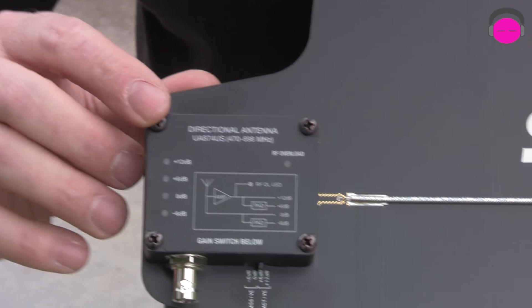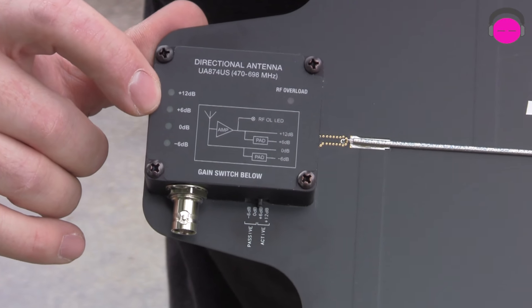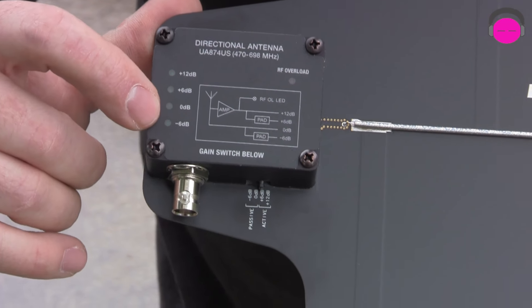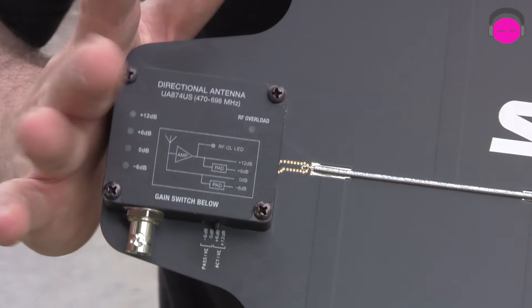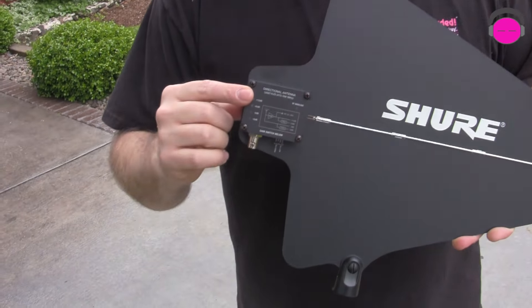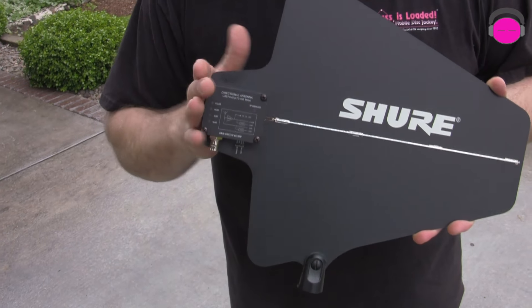This particular shark fin gives you the choice of plus 12 dB, plus 6 dB, 0 dB, and minus 6 dB. A little bit later in this video when I have these set up, we're going to cover why this is important, why it matters, and why this is such a great feature. We're also going to touch on the cabling options that Shure has available, so let's get these hooked up and I'll show you how it works and why it's so cool.